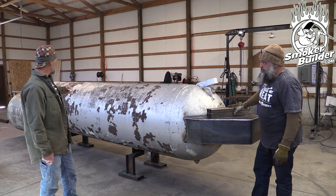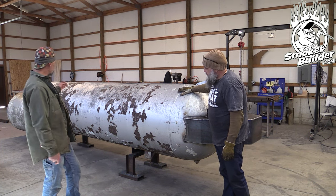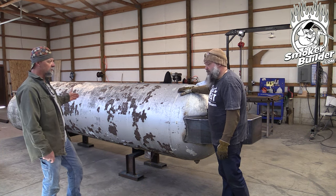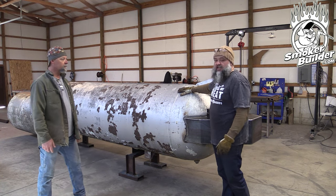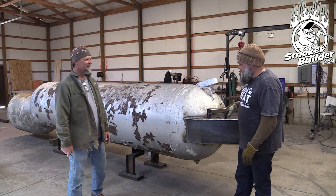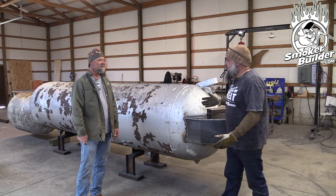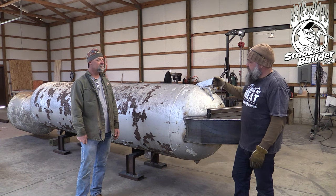That second weld seam — you mean the one in the middle of the tank. So like one here, one there, and then one on the firebox or maybe split the gap. Those are the conversations you're going to have to have because there's so many options. Definitely going to need one on this end, and then the other side could be talked about. We can put one on the firebox or one just short.